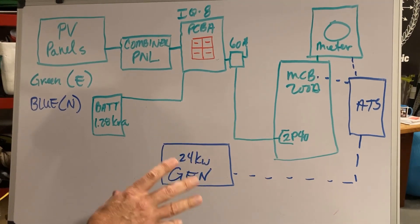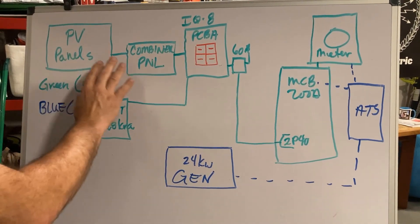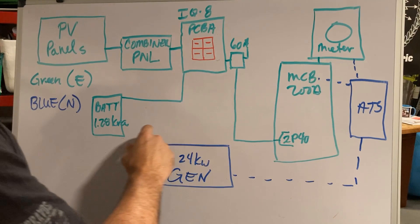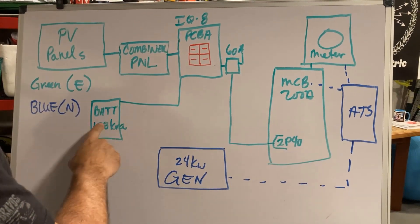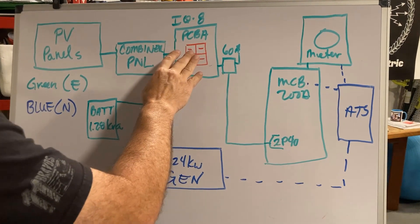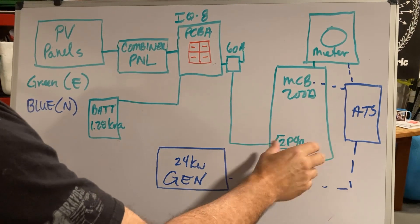Here is the current situation. Looking at this diagram, what's already done is in green. We've got our solar panels, the combiner, battery backup, and the IQ8 going through. It just feeds to a two-pole 40-amp breaker in the existing panel. Here's your utility meter.